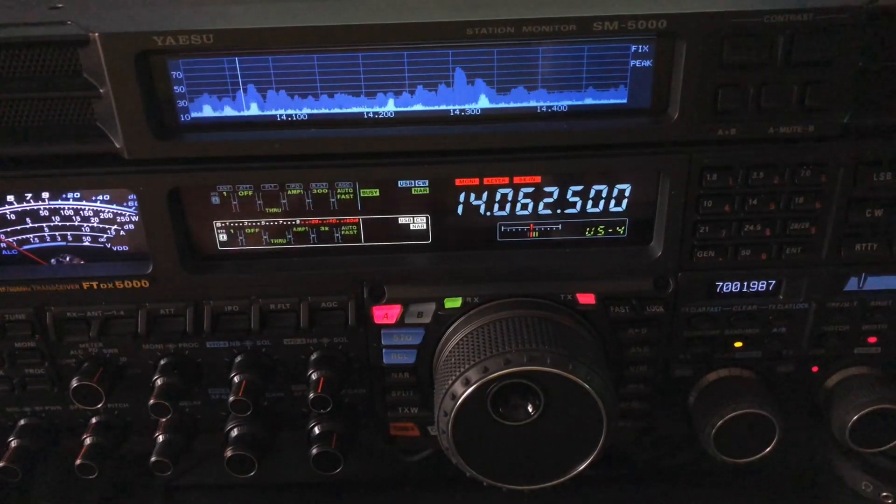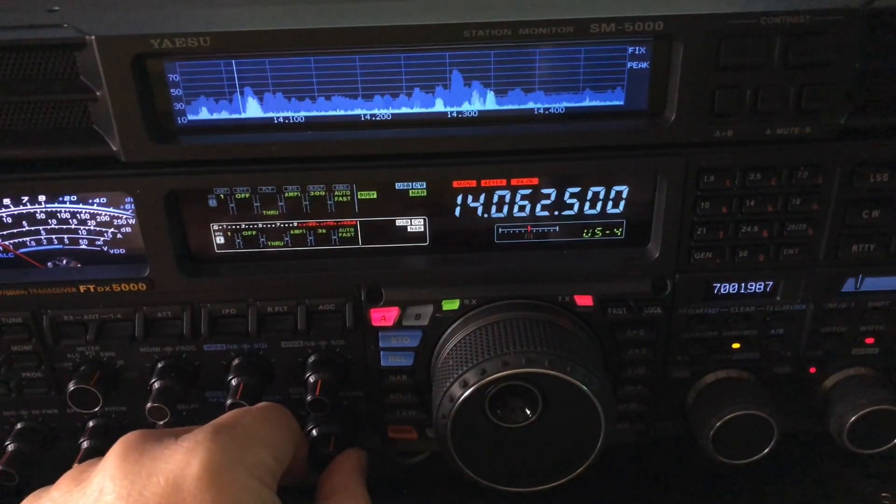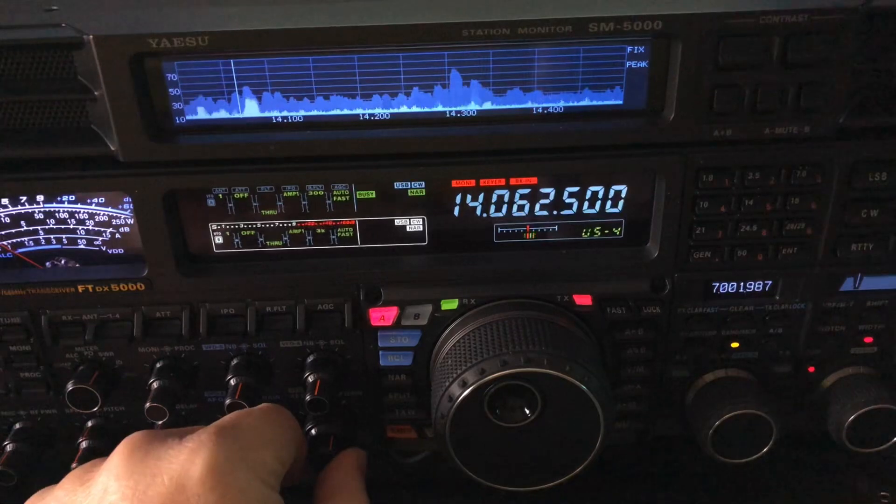Hello, N4HNH here. A quick little tip here with the FTDX 5000MP, but what I'm going to show you applies to most radios out there.